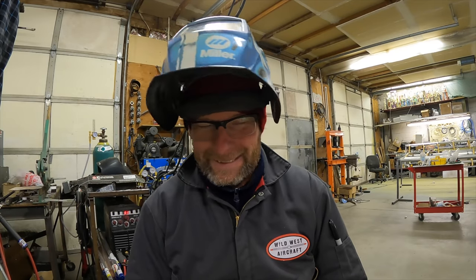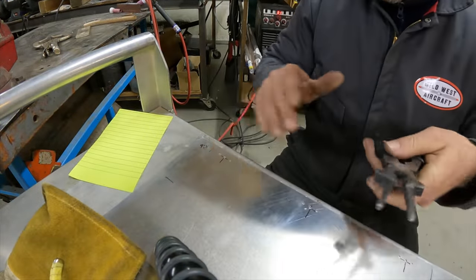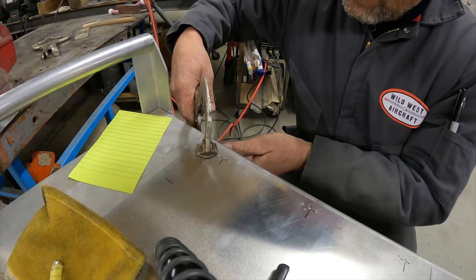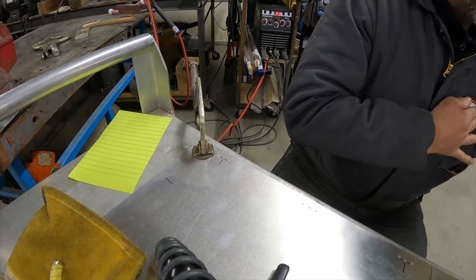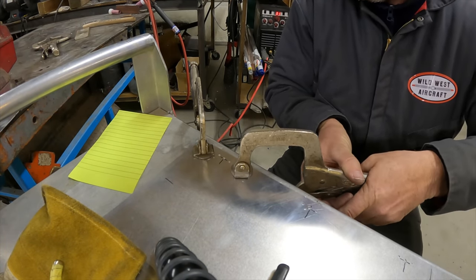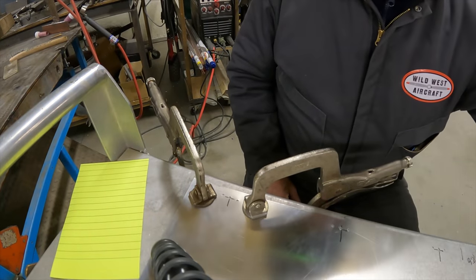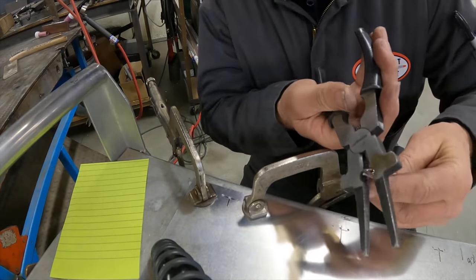The first thing we're going to do is clamp this to some base material of aluminum to act as a heat sink when we're welding. We're going to swing this out to the outside and bring it in here. I have no idea if this is going to work, and don't try this at home.